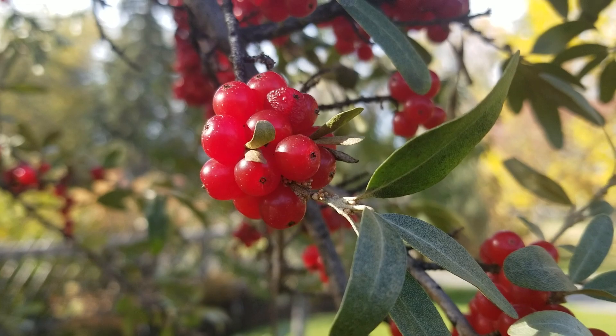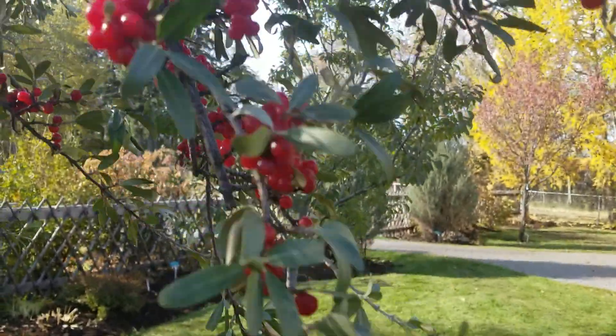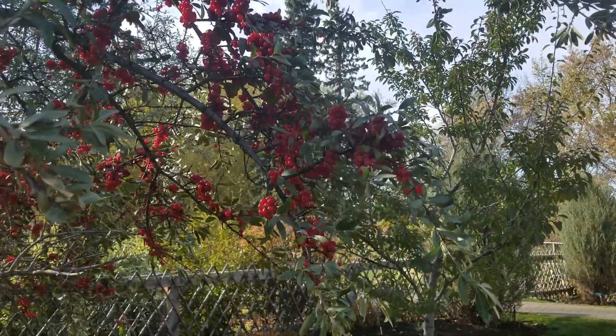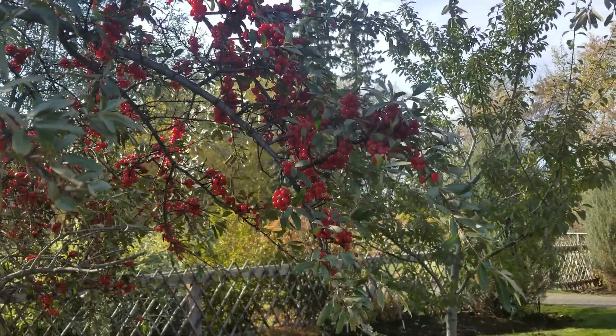Very tenaciously attached. There are thorns. It's also a silver buffalo berry — it comes in a yellow form, an orange form. Usually you'd collect it in October and make some jams and jellies with that nice clove pear taste.